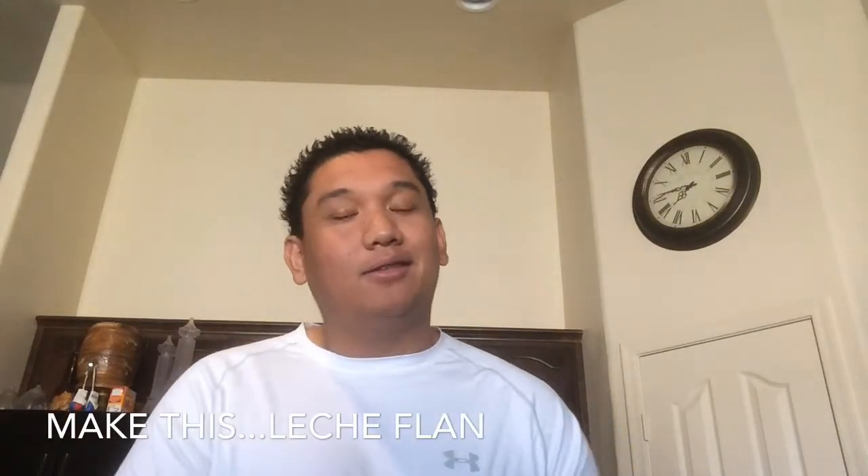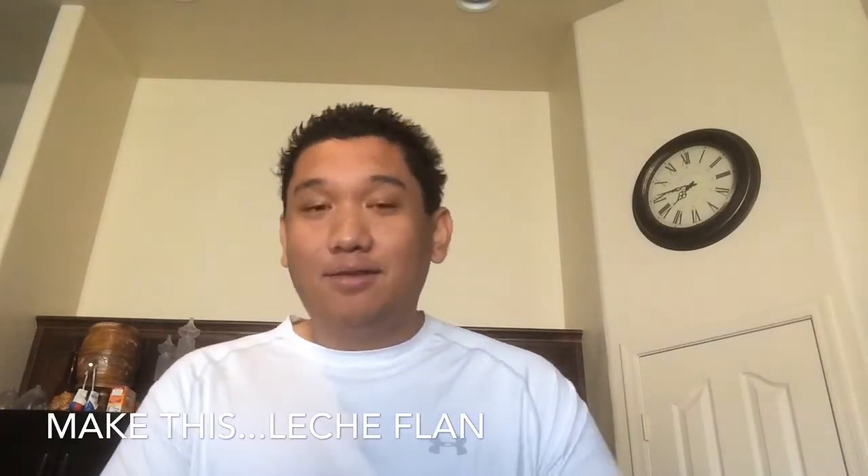What's up everybody, welcome to Make This, your online cooking show in which I show you how to make some stuff. Now today we're going to be doing a dessert, and this dessert is very popular in the Philippines — it's called Leche Flan.